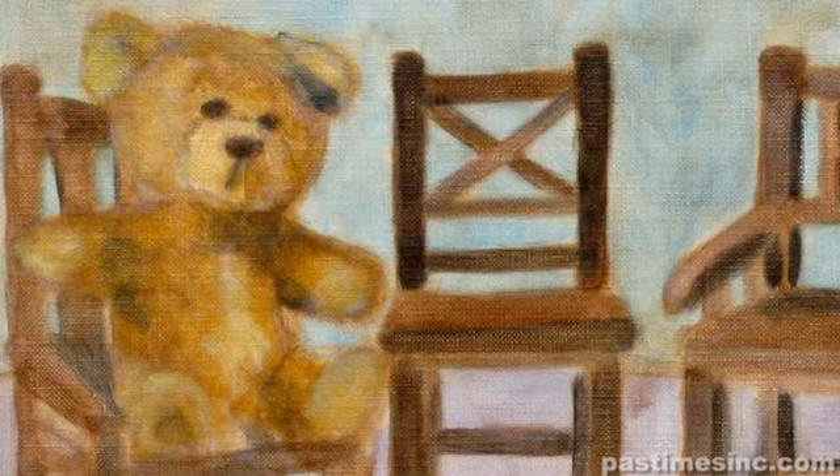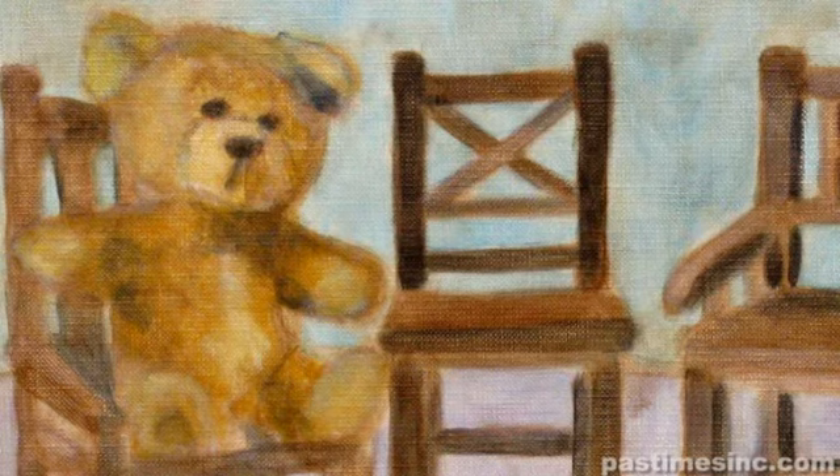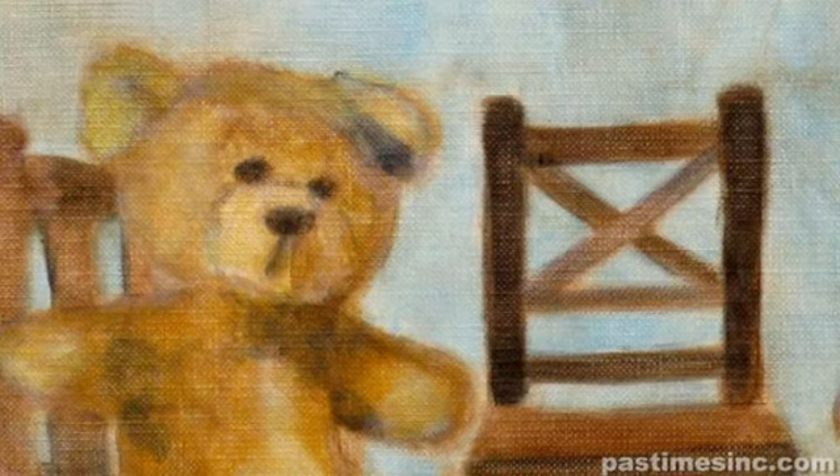We were just messing around with them and we saw the teddy bear on one chair and we thought this could be Goldilocks and the Three Bears. The bear represents Goldilocks and he finds that the chair he's sitting in is the right one.